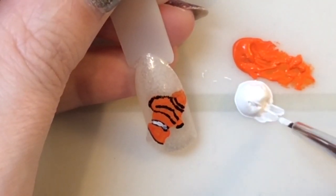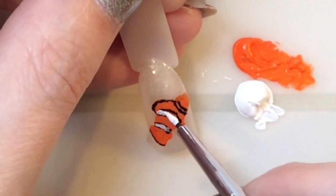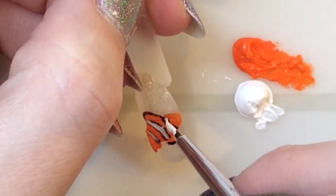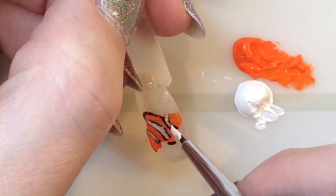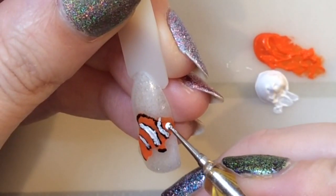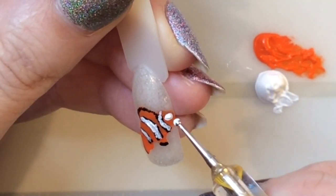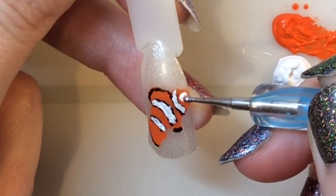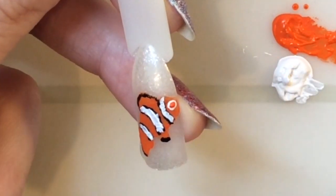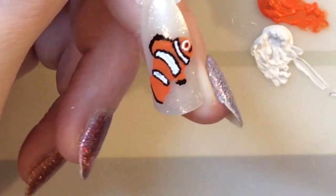Now I'm going in to add the white. It's actually quite a simple design — with orange on a white background it looks quite striking and eye-catching. Get your dotting tool and put a white dot, making it a bit bigger, then come in with the orange and spread that out, and finally add the tiny little pupil.